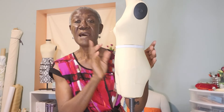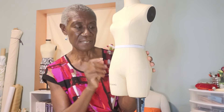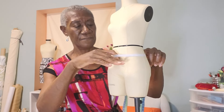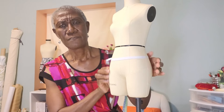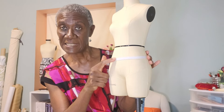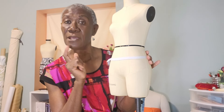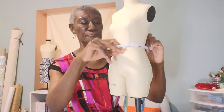Now you have to decide where you want your waistband to start. Some people like it at the upper hip. So whether you want the waistband starting higher or lower, you have to make that decision. Some people don't like it at the natural waist — I prefer it at the waist, so I'm going to start measuring from the waist down.